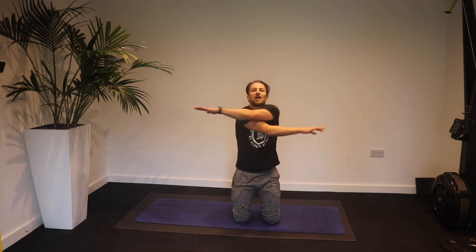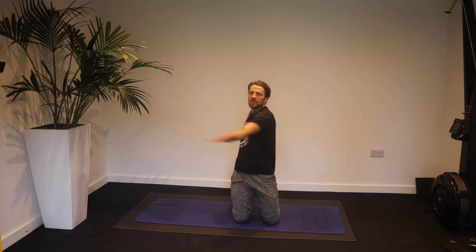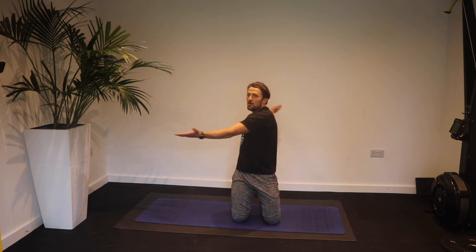This is really going to open up the chest and shoulders and prepare those arms for any upper body work you're going to do. Once you've done 10 to 15 of those, take your hands wide, palms facing up, keep your head facing forward and twist with the upper body, creating rotation through the spine — really mobilizing the thoracic because we're on our knees.